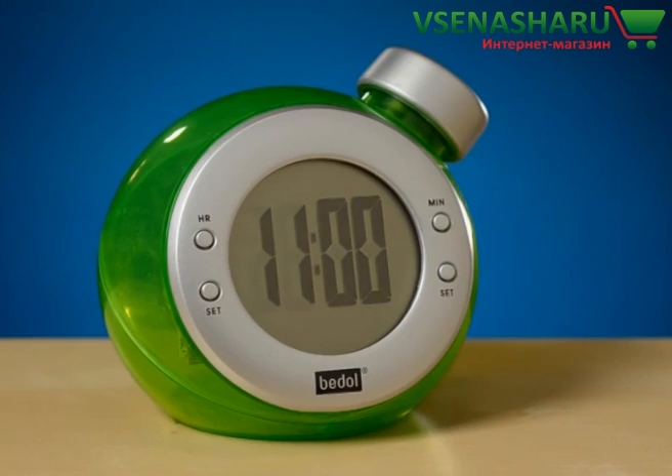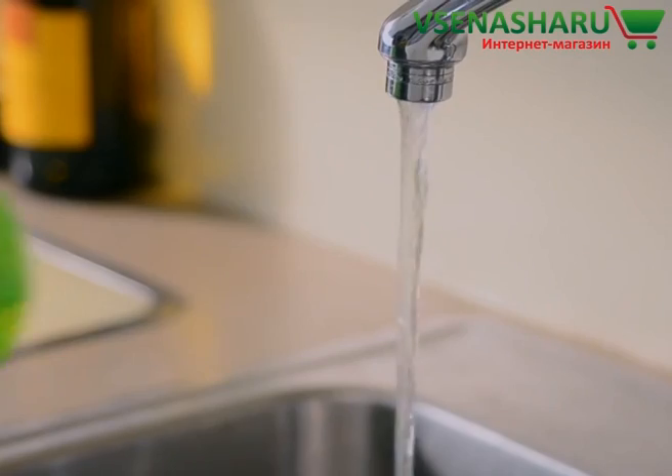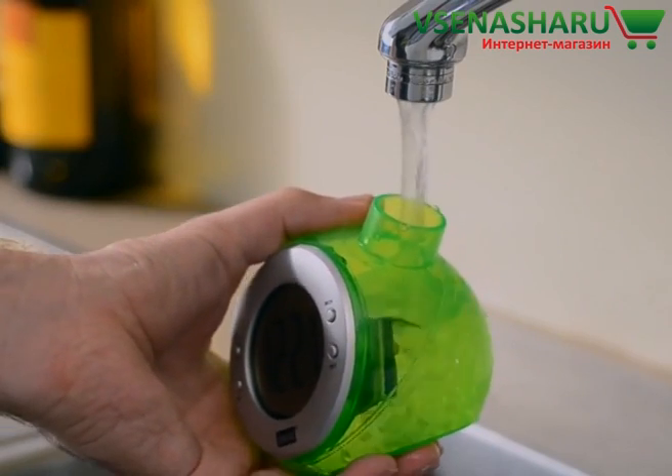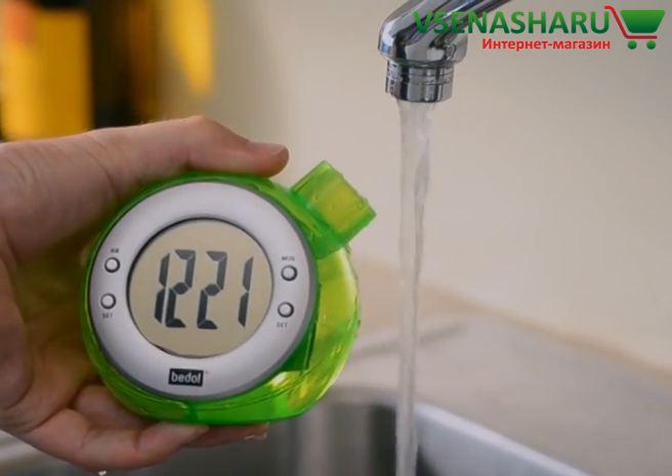When it's time to replace the water, the LCD display will dim. Simply pour out the old water and refill the reservoir with fresh water. Don't worry — the clock will retain your settings as you replace the water.